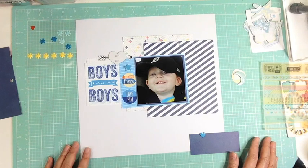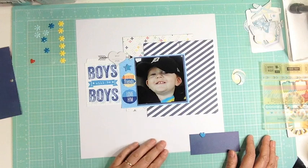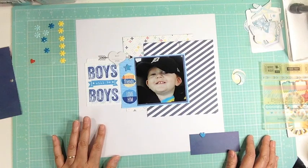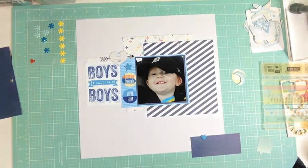Another thing I want to talk about on this page is how much he eats. I just can't believe that his little body — I keep telling him, where do you put it all? He just eats and eats and eats. He's French and English, but when he wants to eat, he says 'mangi, mangi, mangi' — he just wants to eat. So that's what I'm going to document on this layout.